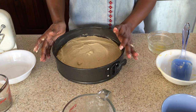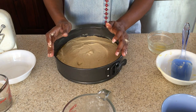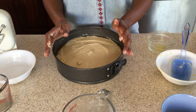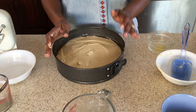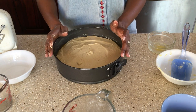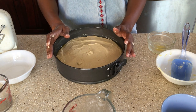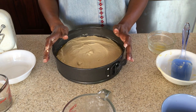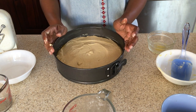We're going to put this in the oven. Of course, we want to preheat our oven at 325 degrees Fahrenheit and bake our cake for about 40 to 45 minutes at 325 degrees Fahrenheit.